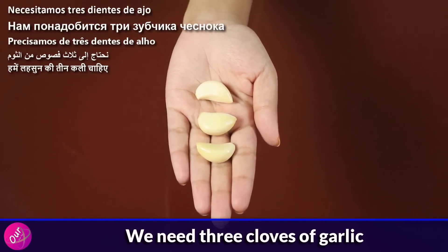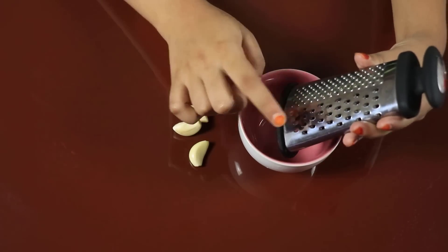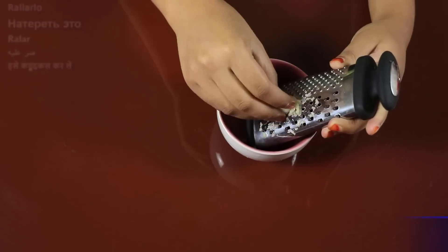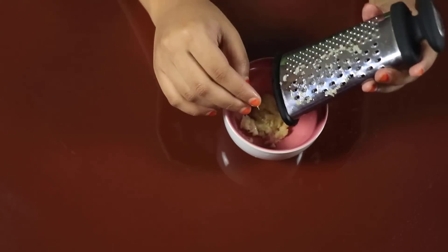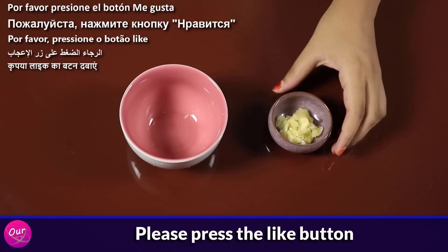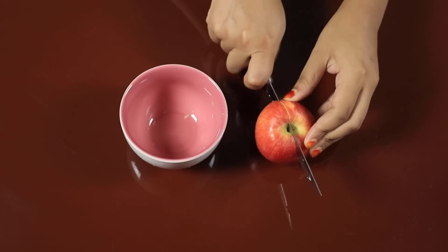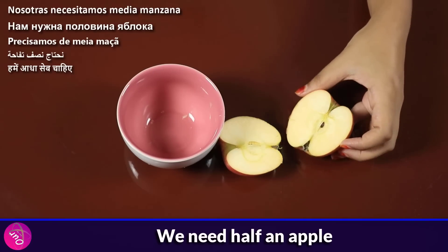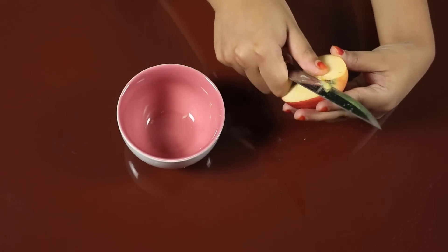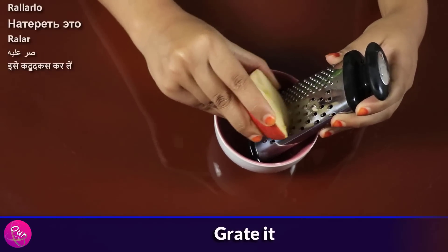We need 3 cloves of garlic — grate it. We also need half of an apple — grate it.